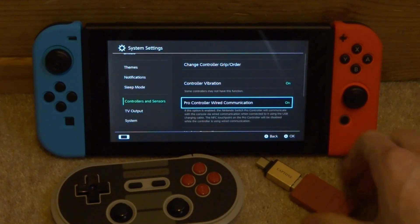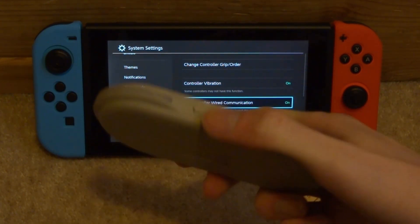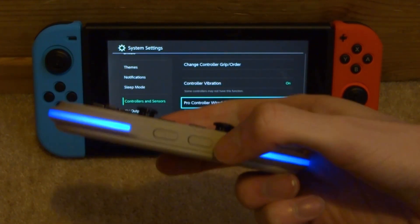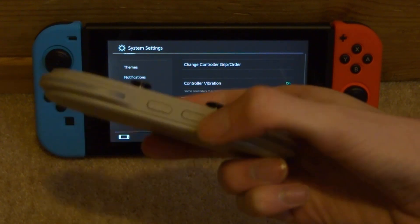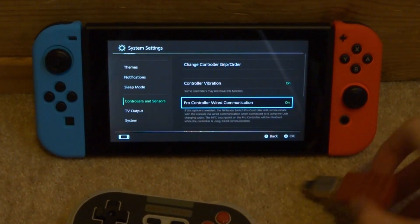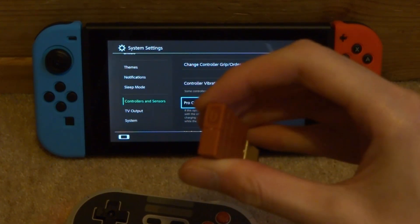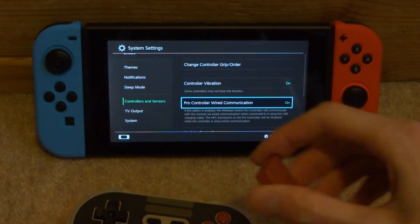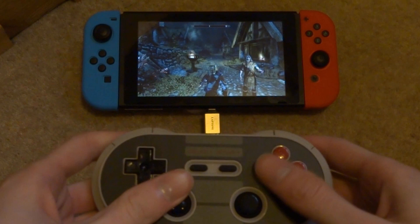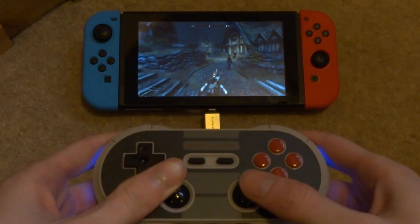Plug the adapter into your Nintendo Switch, then power on your controller by holding the power button. Once it's powered on, tap the communication button — it will start flashing — then tap the button on the adapter and it will start flashing once plugged in. Here's some quick Skyrim gameplay using the controller; it's actually pretty good with no delay and you can play it completely fine.